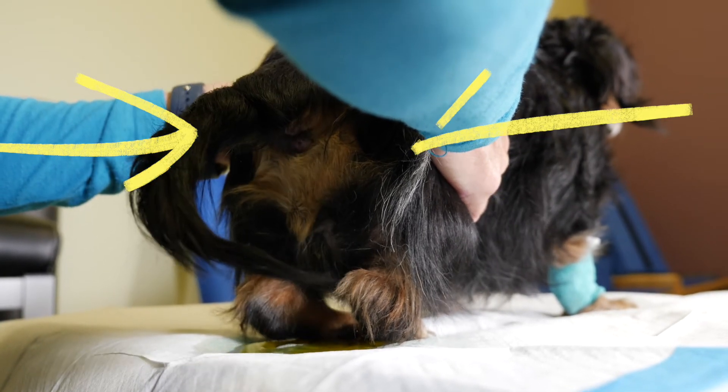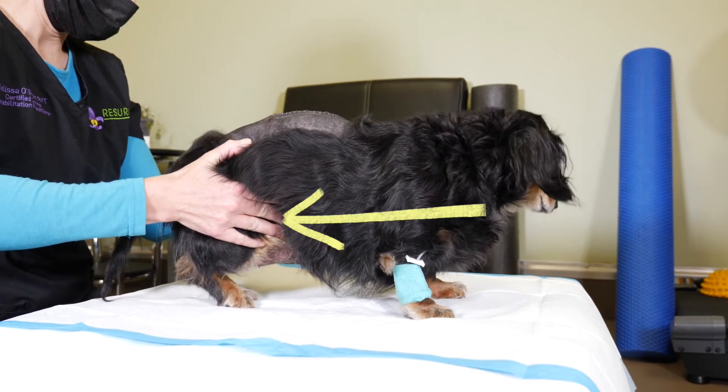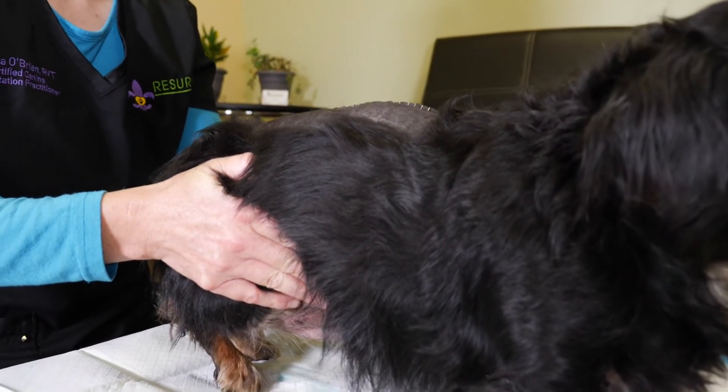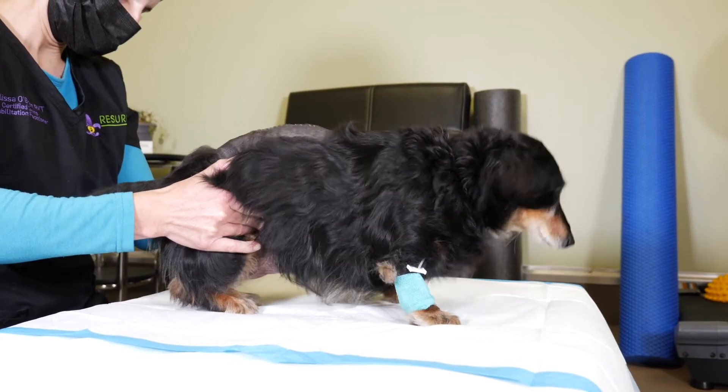Holding firm, gentle pressure for a few seconds generally puts enough pressure on the urethral sphincter to allow it to open and allow urine to be expressed. It's important to remember that the bladder will be harder to feel as it becomes smaller in size.